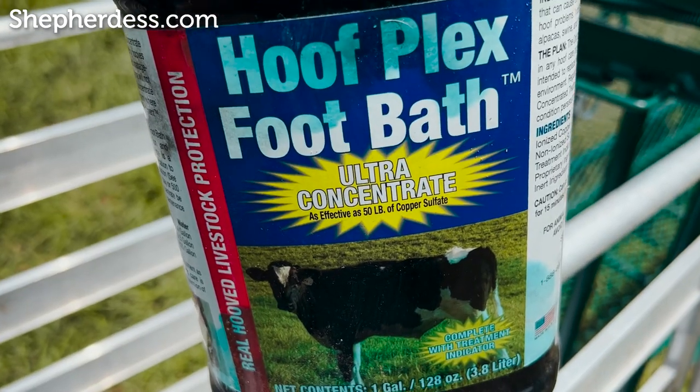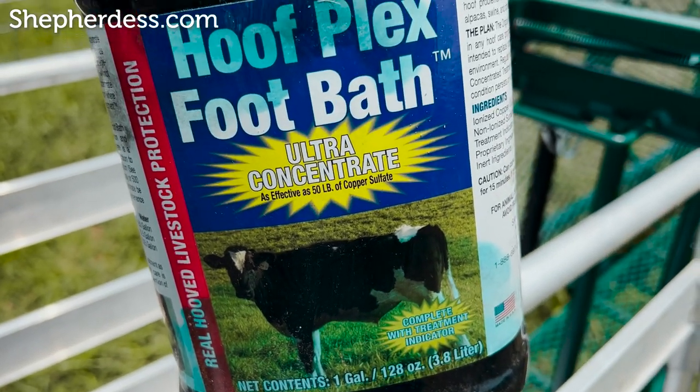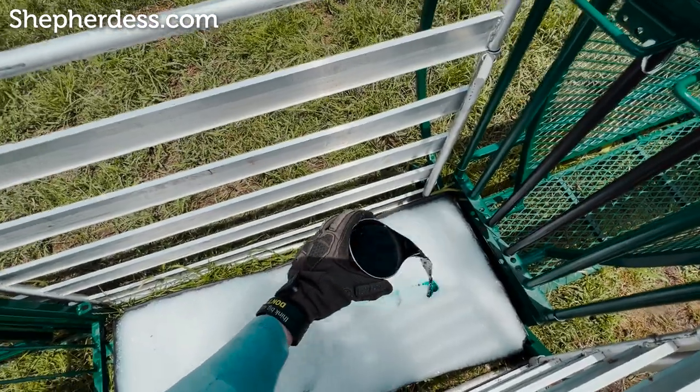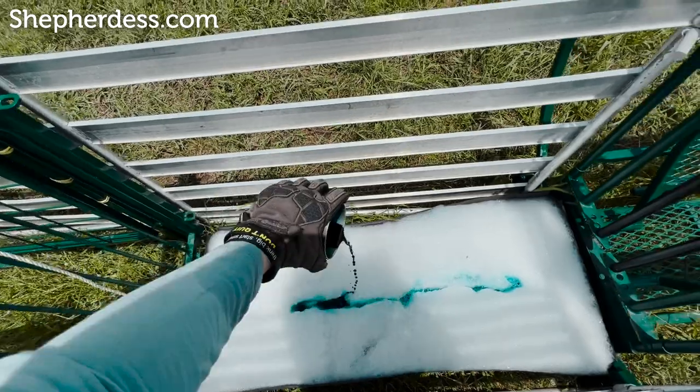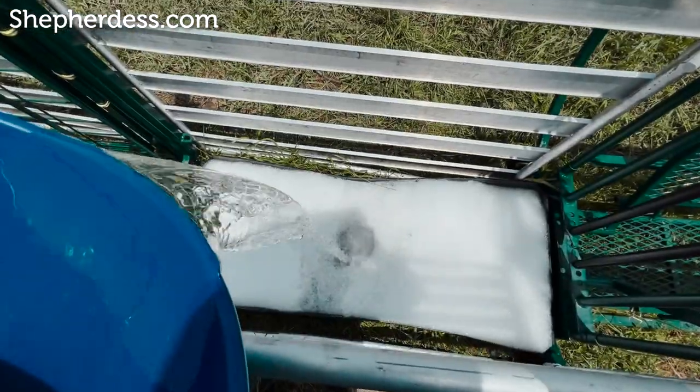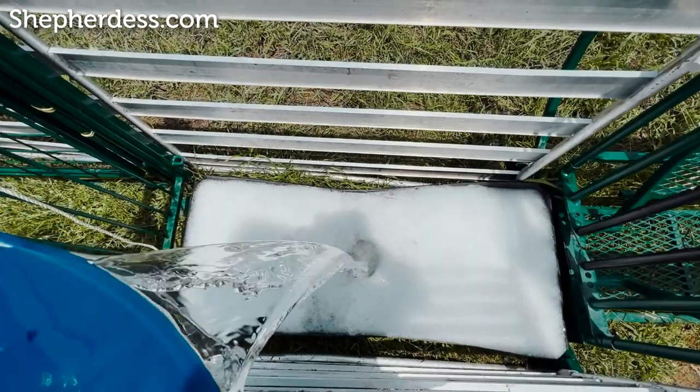The soak is a three-part soak, and I usually use copper sulfate crystals. I couldn't find any locally, so I used Hoof Plex foot bath — it's an ultra concentrate, as effective as copper sulfate, and it's about one cup per 30 gallons, so it's really potent. If you're going to use copper sulfate, I personally would use five to seven cups per 30 gallons — that's my personal measurement, and you can do your own research. Once all of that is in the tub, I'll fill them up with water and simply start the day.